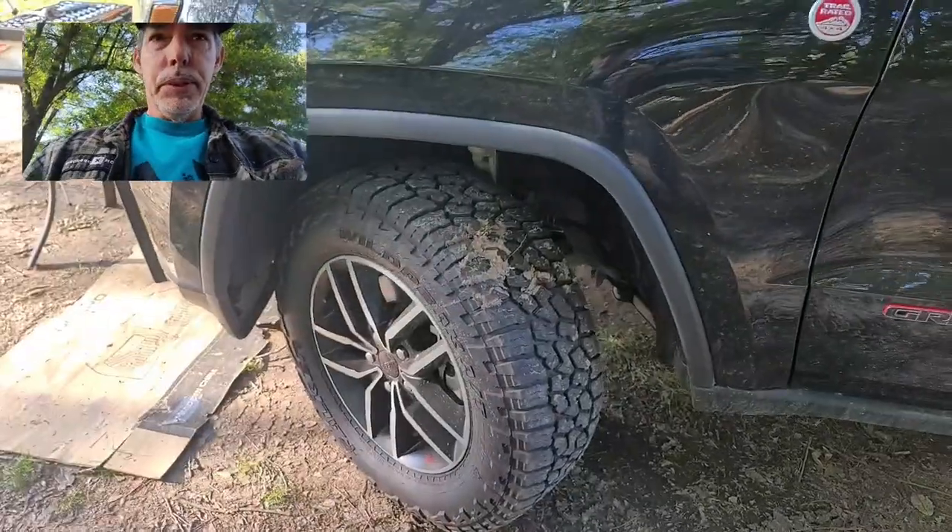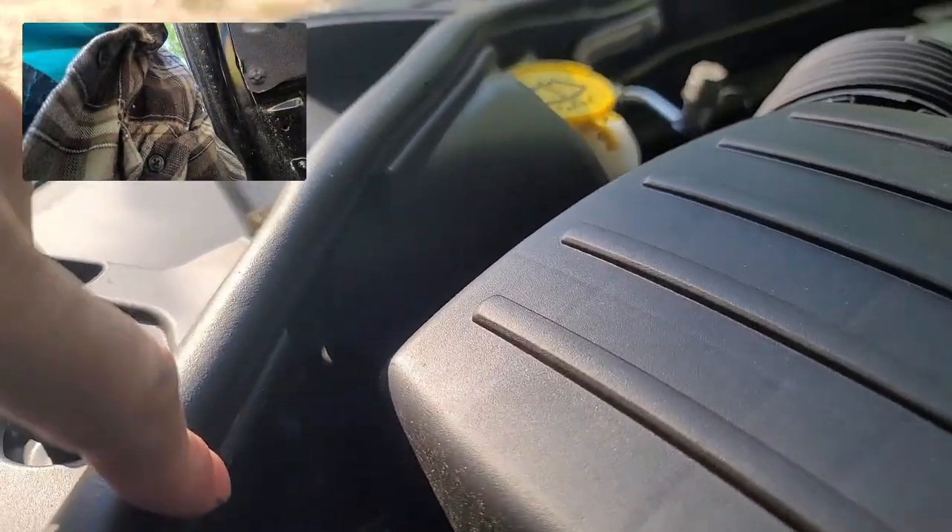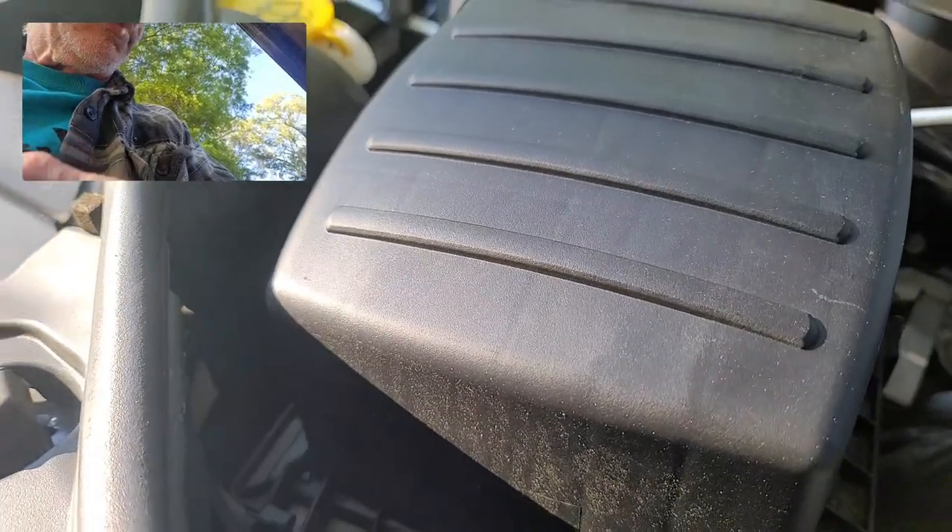There is an access point you're supposed to use to change these bulbs, but I've been told it's easier to go in through the hood. The first thing I've done is put the Jeep in off-road two mode, which raised it up to where that little cap is easier to access. I'm going to twist it out. I'm going to play with it a little bit and see which way to go — it looks like I may have to go in through the top by taking out the breather box.